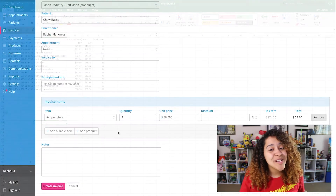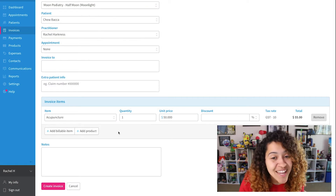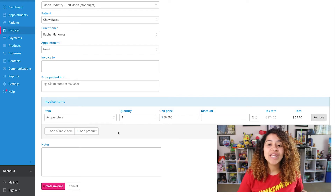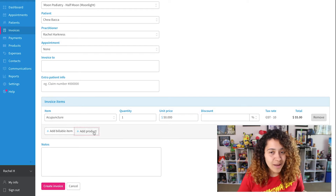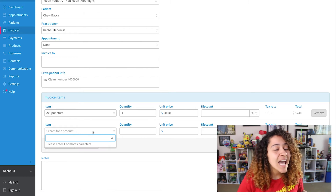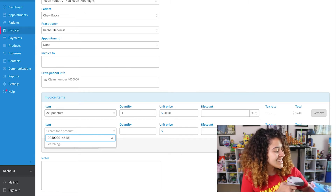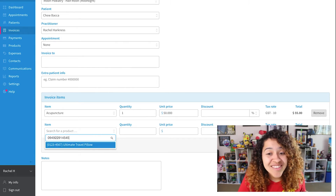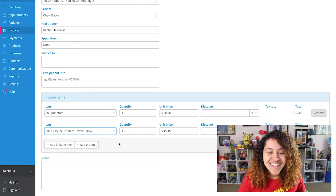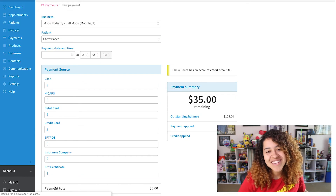Whether you're editing or importing your products, once the serial number has been added, you're ready for invoices. When creating a new invoice, you'll want to add a new product under invoice items. Then, within the search field, instead of typing the item code, name, or serial number, we'll just scan the product needed. As long as the serial number matches a product in your account, you're all set.